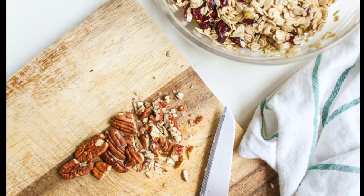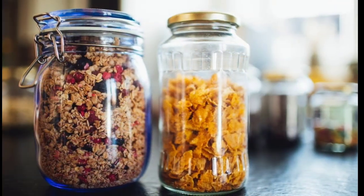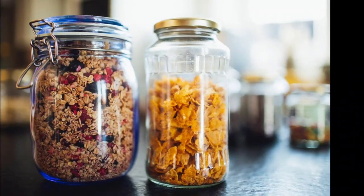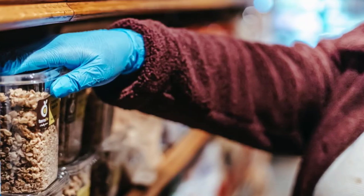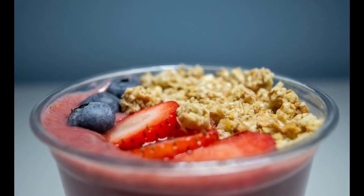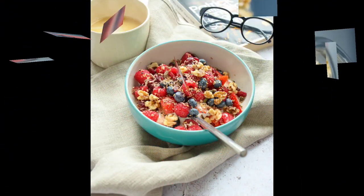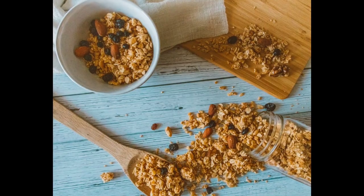Many clients ask whether two or three flavors are enough to start a business — the answer is yes, you can even start with just one flavor. However, I recommend having about three to four flavors as a starting point. The more variety you offer, the better you can entice customers. For example, if you have a great brown sugar maple granola, customers will want to know if you also have options with dried fruits, chocolate, or different nuts.